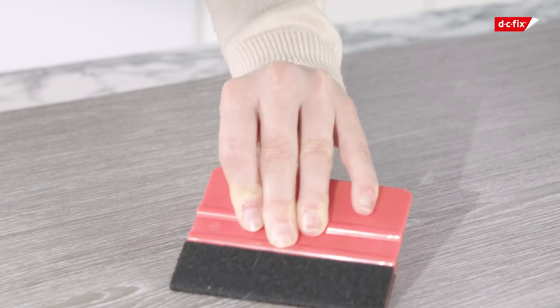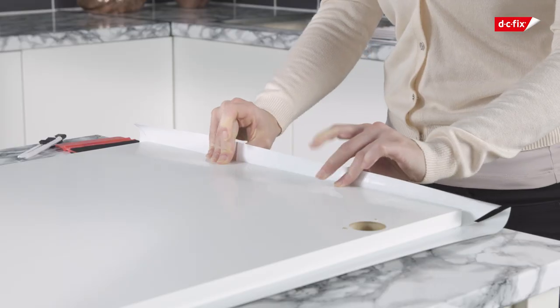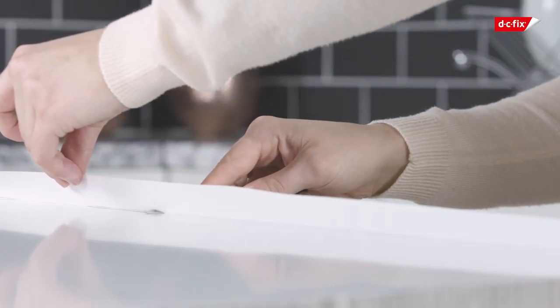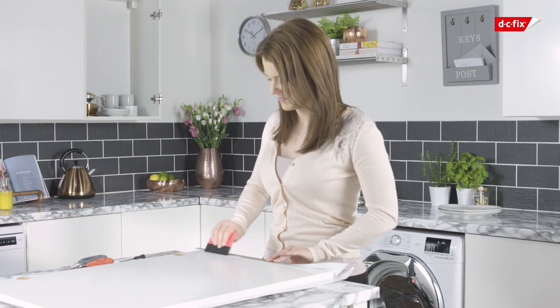For neat edges, make a cut along the corner of the door and fold the excess film underneath the flap. The overlap only needs to be about a centimetre wide so you can cut off any excess. Finally, fold the edge of the film over the corner and smooth it down.